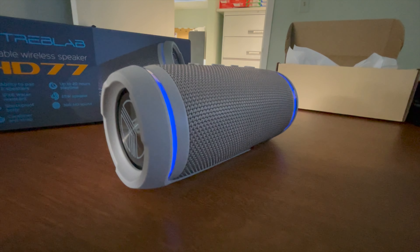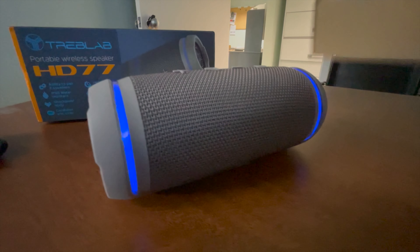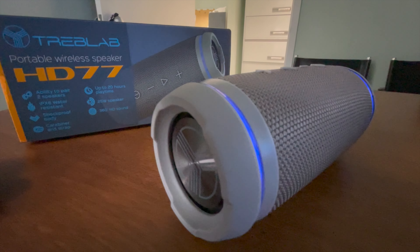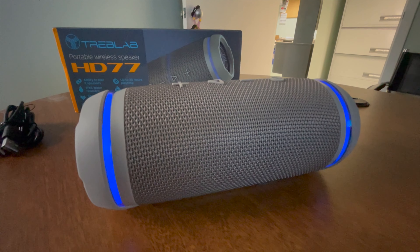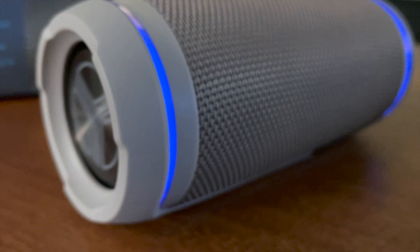It also has this nice little blue ambient light. You can really only see that light when it's indoors, but it's a really nice feature. It's not like other Bluetooth speakers that flash the light and give you a light show — it's just on to let you know that it's there. And if it's red, it lets you know that the battery is dying and you need to recharge it.